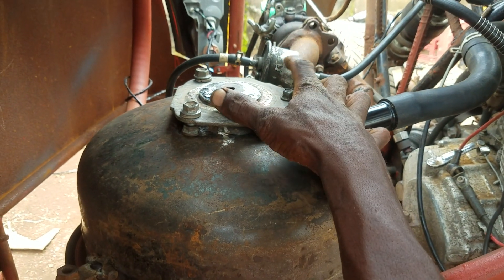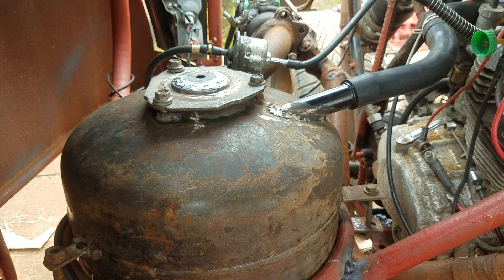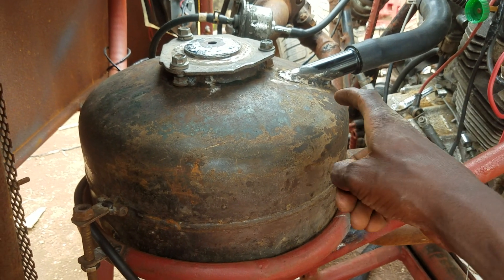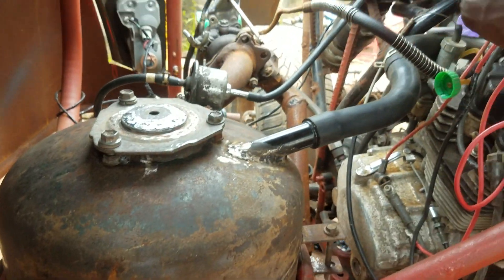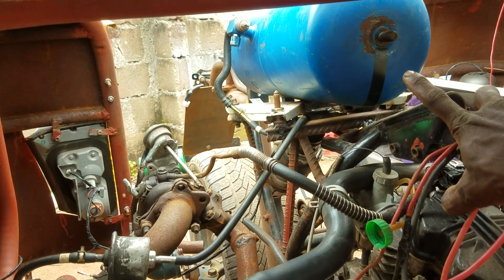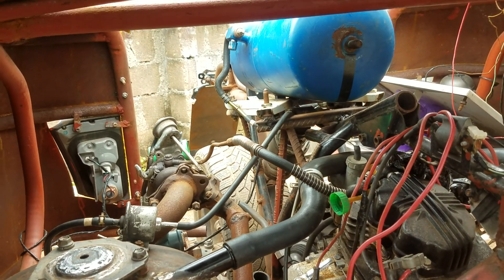This is a fuel pump here. Whenever you are trying to refill your tank, when you put the petrol it goes inside here. Then from here, this fuel pump pumps it to the blue tank that you have seen over there. From the blue tank it flows into the carburetor.